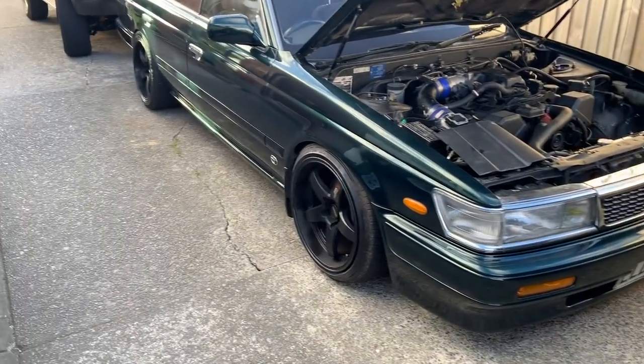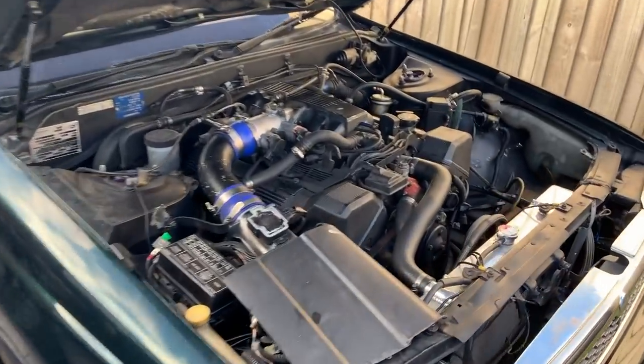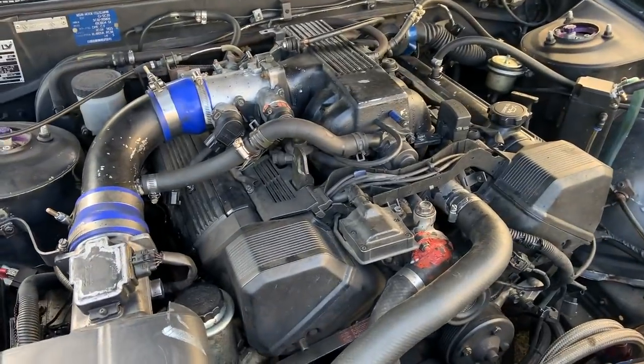Sorry for a bit of the wind noise, but I've got to show you this thing. Check this thing out — C33 Laurel, 1UZ swapped.